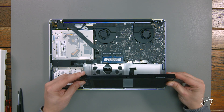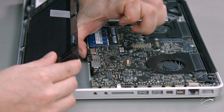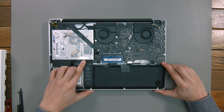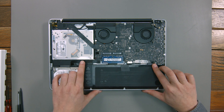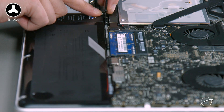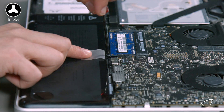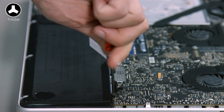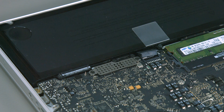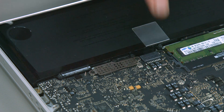In the 2010 model, you can now replace the battery by sliding its connector back into the socket, laying the battery flat in the bay, and replacing the three tri-lobe screws that you removed earlier. For the 2011 models, all you'll need to do is simply line up the battery connector with its socket and push it back into place.